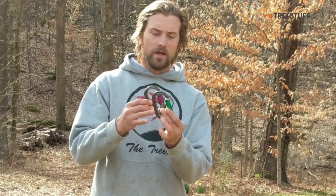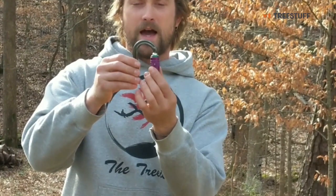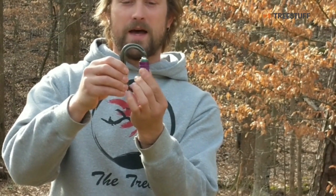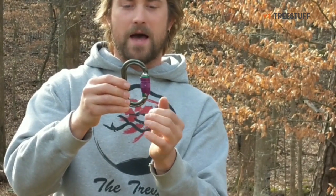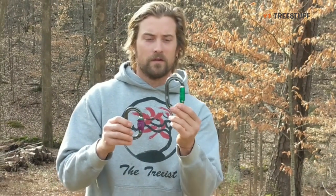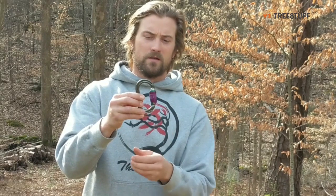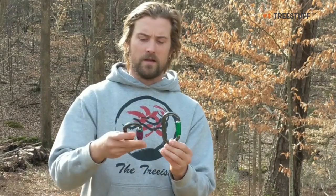Unlike a triple action double locking carabiner, this one has an added action you have to do. So you twist it, slide up, twist it back, and then open it. It's a little like you saw it catch there and lock itself back because I didn't do it in a smooth enough motion, which is what I like about it. Sometimes my son will grab these when he's in the tree, and grabbing that gate made me nervous — this is just a little bit of added protection. One extra motion as opposed to a standard carabiner, and that's what I like about this.